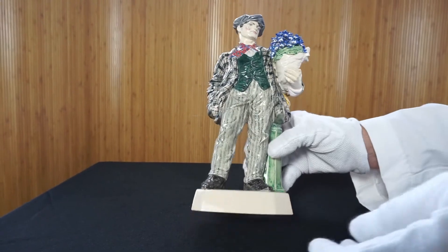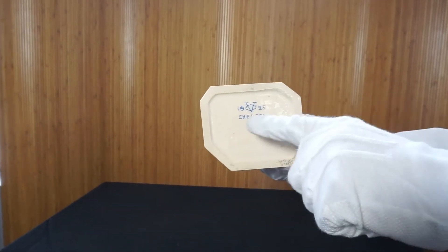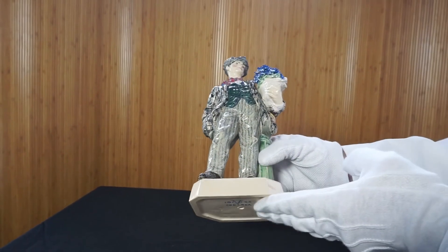I'm going to flip it over so you can see the base. There's a year — 1925 — and there's the Charles Weiss mark, Chelsea England. Again, this is a very nice figure.